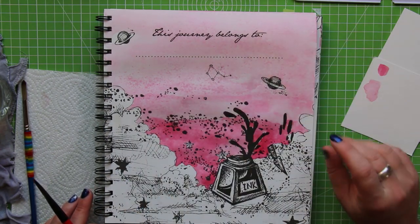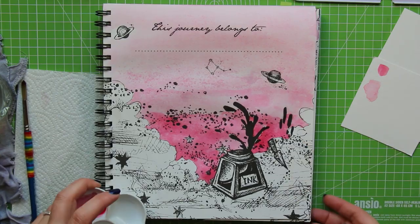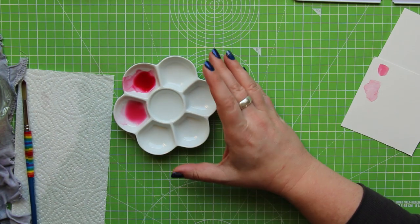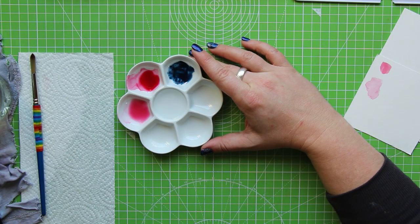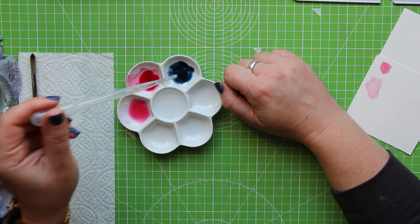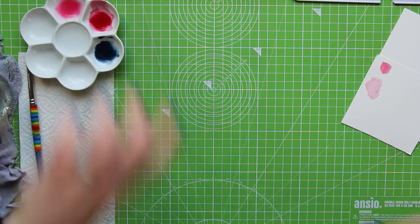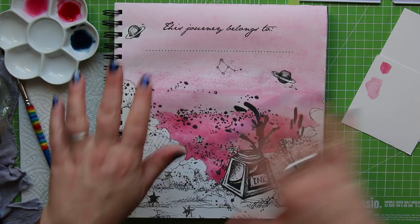We're going to leave that to dry before we add any more detail — this paint dries quite quickly on this paper so we won't have to wait too long. While we're doing that, I'm going to mix up some indigo, which I'm going to use for this ink pot down here. We do have a straight indigo in this palette and it's actually one of my favorite colors — I like using gray and these sort of darker, moody colors. You can see how rich that color is — it's lovely, and it's instantly turned my water.